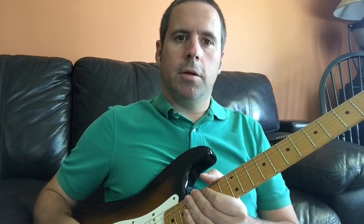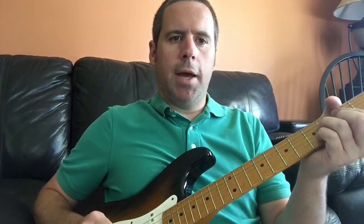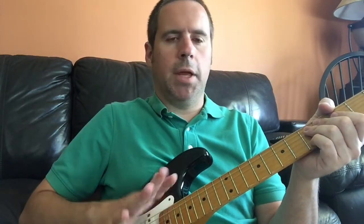Hey guys, this is Scott and here's a quick lesson for you. For playing jazz, if you're beginning out and you want to get the walking bass going with the guitar chords, this is a perfect little thing in the style of Joe Pass.